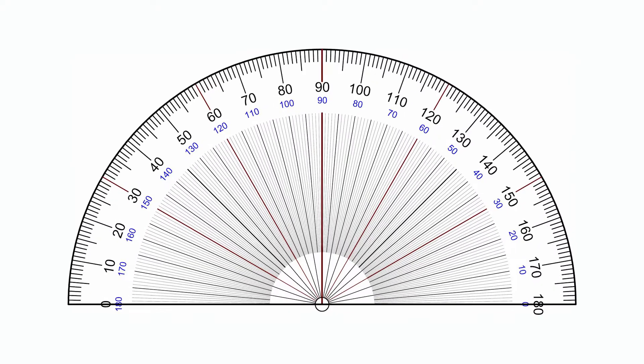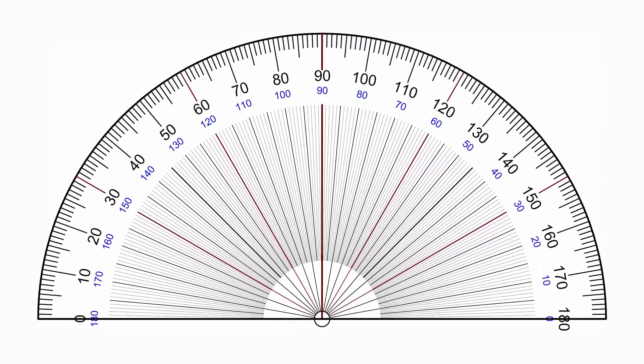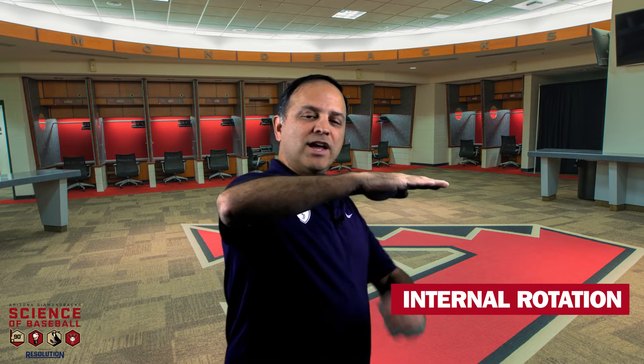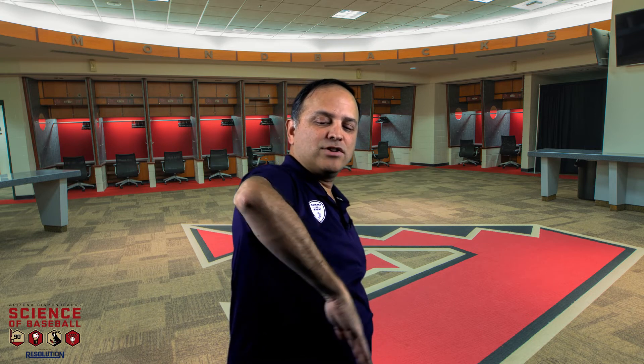In order to measure internal rotation, you'll need a protractor like this one. A protractor will allow you to measure how many degrees there are of rotation of your shoulder. This position here is the neutral position for the shoulder. To measure internal rotation, you're going to lay the protractor at the horizon, parallel to the ground, and measure how many degrees you can rotate your shoulder. Then bring it back to neutral position.